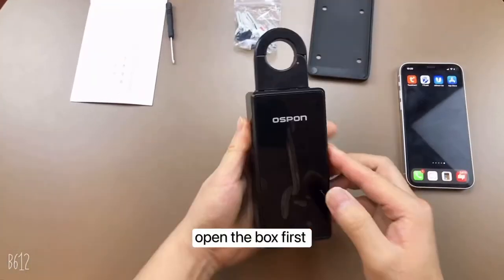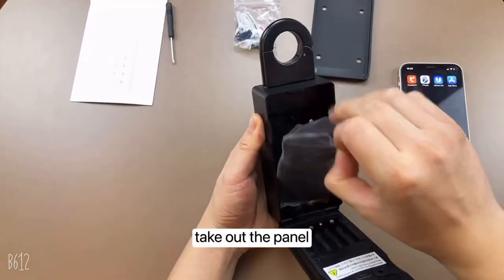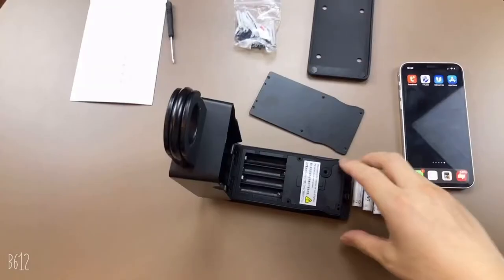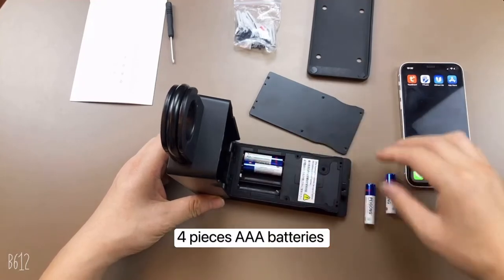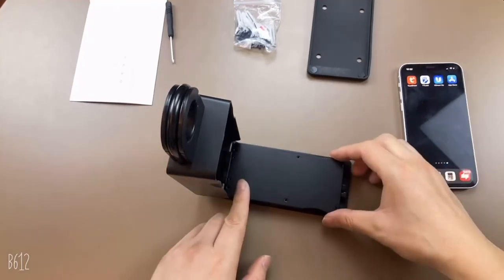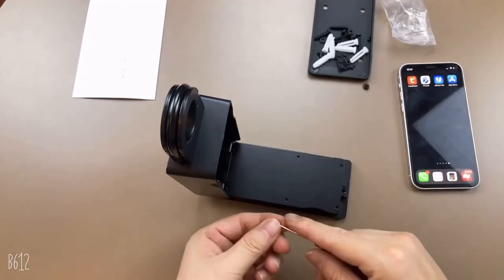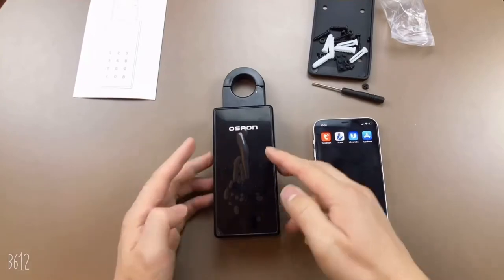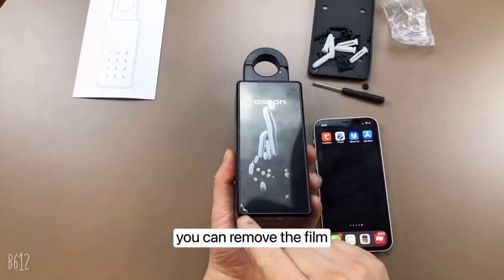Open the box first and take out the panel. Install batteries — four triple-A batteries. Then install the screws. On the surface there is a protection film; you can remove the film.